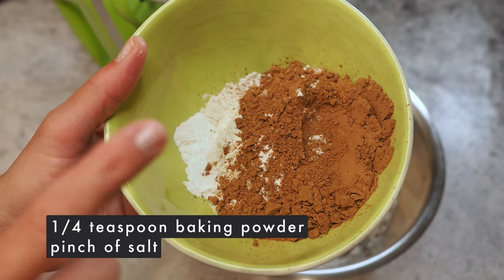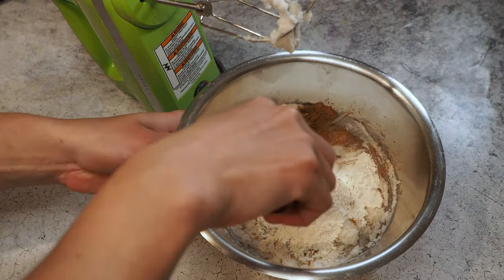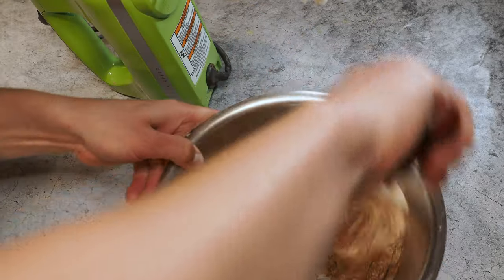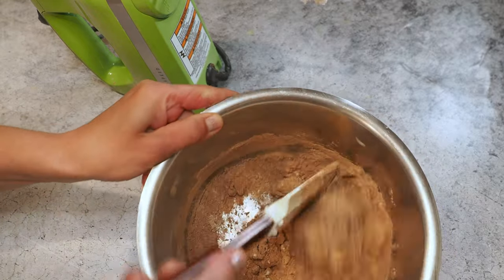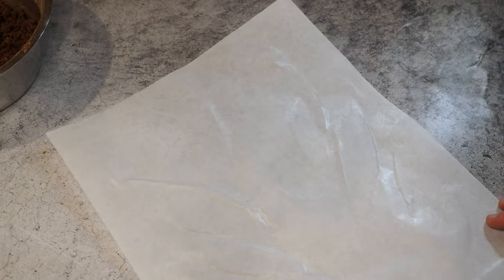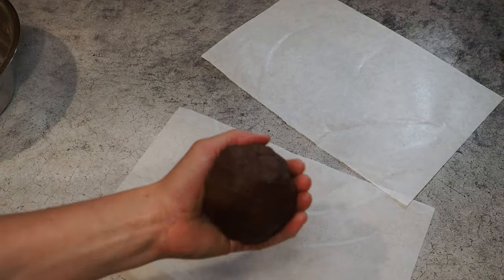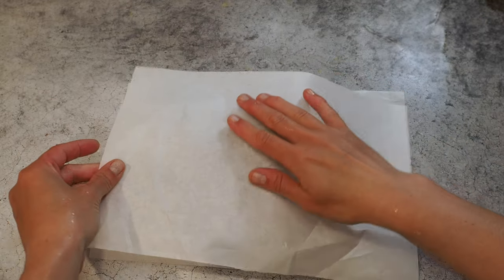And a pinch of salt to the mix. I like to start with a spatula, because otherwise the flour puffs everywhere and you have a mess in your kitchen. Mix it under with the spatula until nice and crumbly, then add two or three tablespoons of water. Now I'm taking a piece of parchment paper, cutting it in half, forming the dough into a ball, and placing it between the parchment paper.